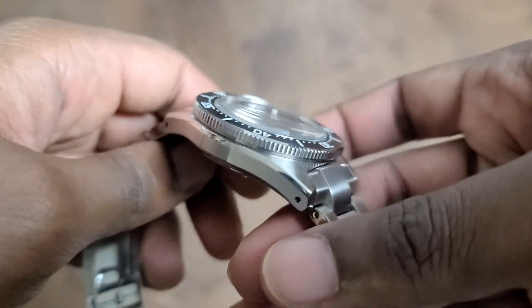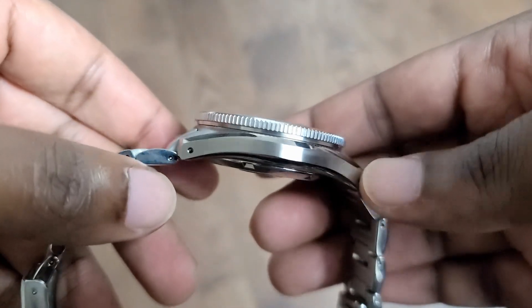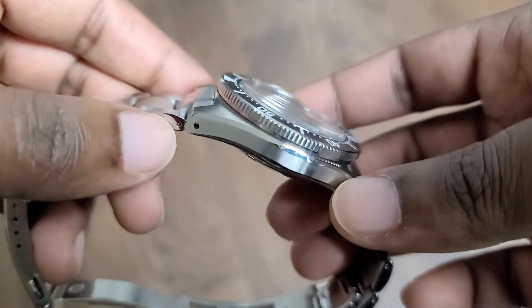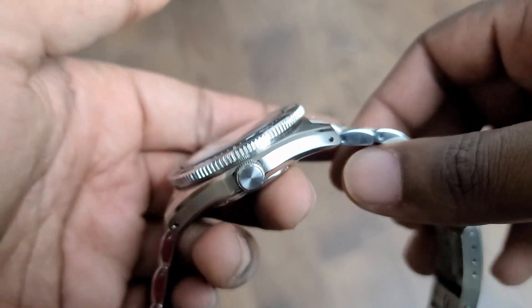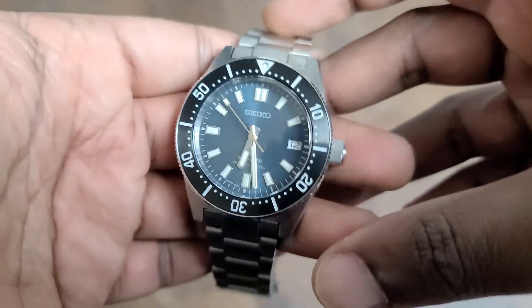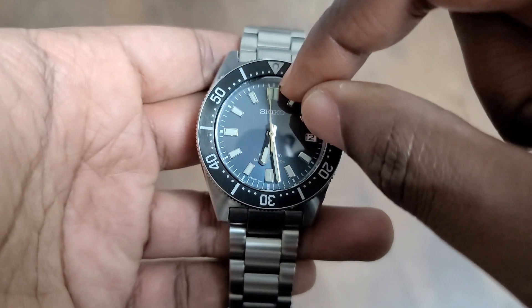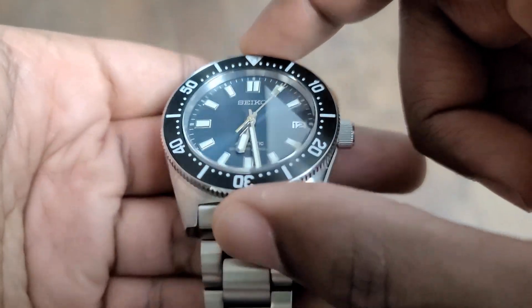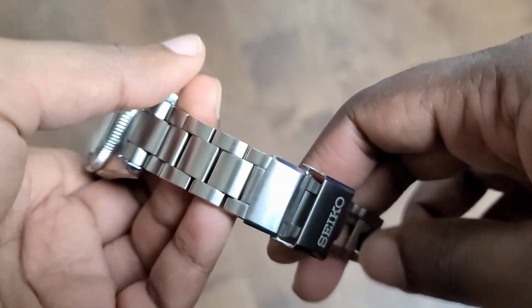Let's go and look at the finishing. We have some really nice finishing on this model — horizontally brushed on the side, and two bevels on either side of the watch, beautifully beveled. The crown is not signed; it's radially brushed. On top, we have a radial brushing as well — very nicely done. We have a steel bezel and a steel bezel insert that's brushed and coated. I'm not sure what kind of coating that is, but it's held up pretty well over the past month.